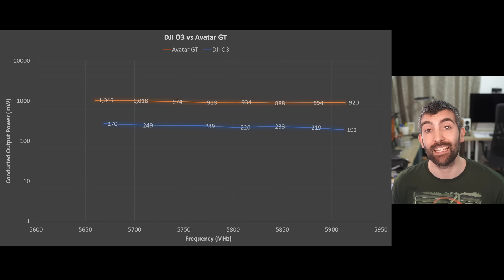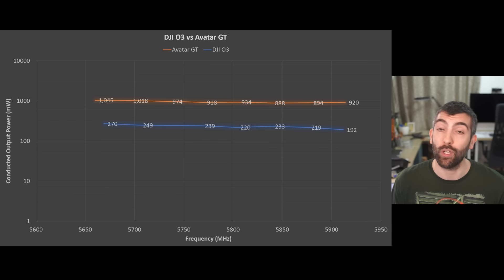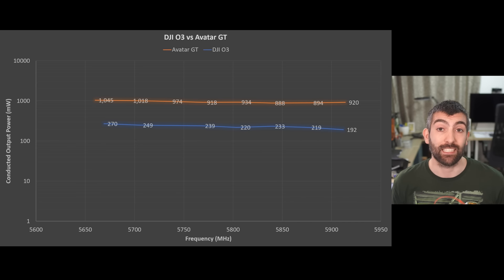By way of comparison, the DJI O3 VTX outputs about 250 milliwatts of conducted output power split across two antennas, giving about 125 milliwatts per antenna, compared to about 500 milliwatts per antenna on the Avatar GT. Four times the output power gives you roughly twice the range all else being equal, so we should expect the Avatar GT to deliver significantly more range than the DJI O3 system based on its roughly four times greater output power.